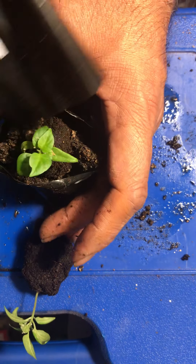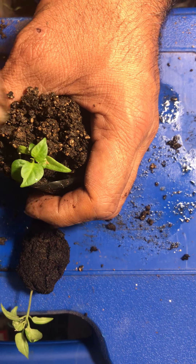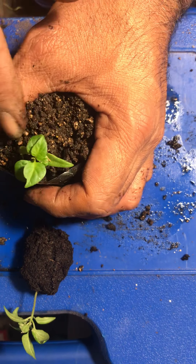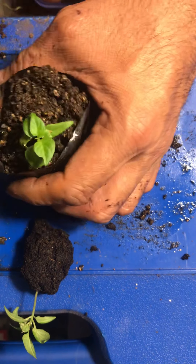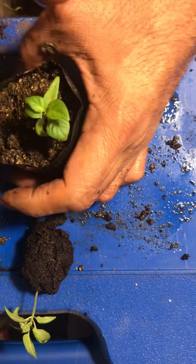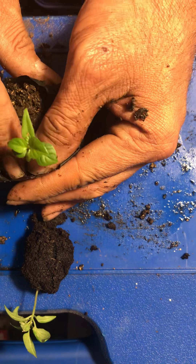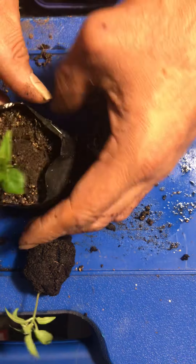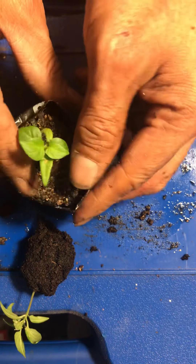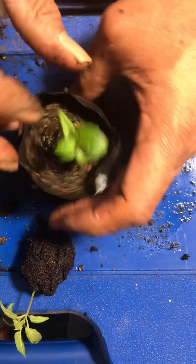The soil will hold the plant nice and still as the roots grow. It will come back nice and strong and healthy — that's what it's all about. So that's the basics of what we do to get our seedlings started. This one has been started under a light inside, so it needs to be hardened up when it goes out into the outside community — in the greenhouse or outdoors where you live.